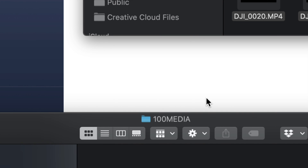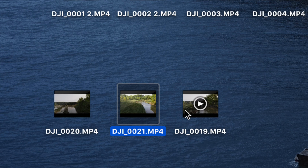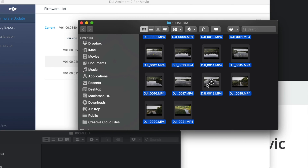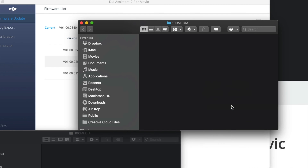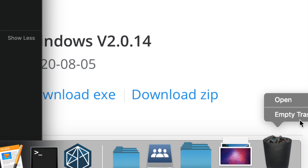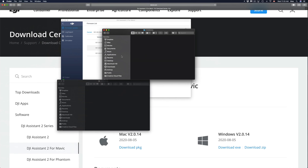Once the copying is done, check your videos to confirm they're ready. Then you can delete the originals from the drone. Select everything, right-click, and choose 'Move to Trash' — that's the long way to do it. But before you unplug anything from your Mac, you need to empty the trash first. That's how you make sure everything got erased properly — so go ahead and empty the trash.